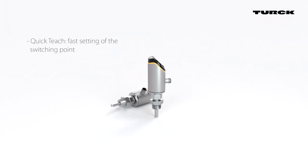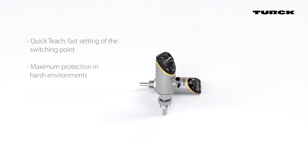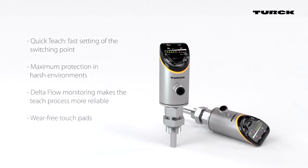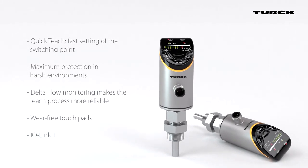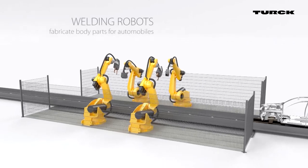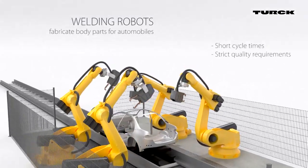FS Plus flow sensors from Turk are engineered to meet the high demands of your applications. Intuitive programming with the ability to monitor flow and temperature, ensuring simple commissioning and maximum value. That makes the sensors ideal for use in automotive body-in-white production.